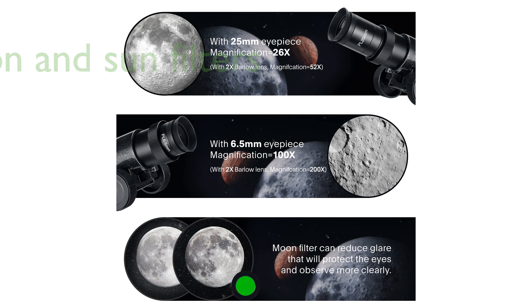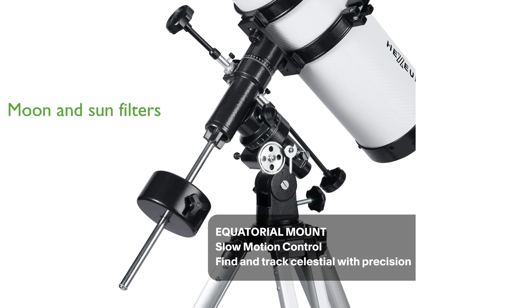The Hexium 130EQ also comes with both a moon filter and a sun filter, providing versatility for day and night observations. With a commitment to lifetime maintenance, Hexium promises support and assistance to ensure you get the best experience from your telescope.